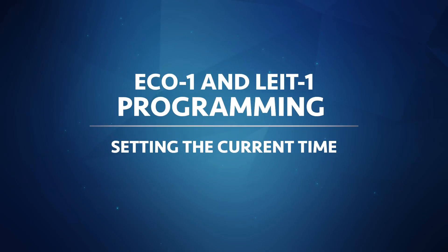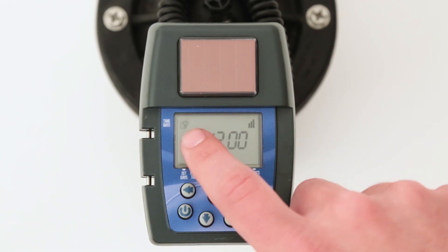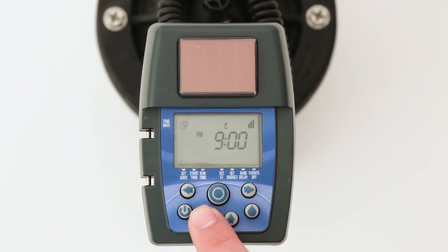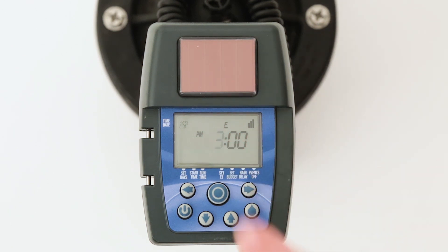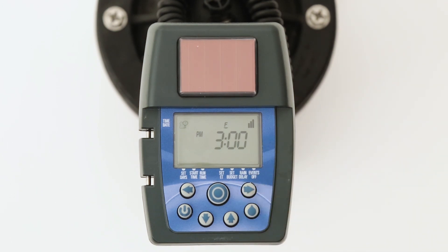Before we program a watering schedule, we need to set the current time and date so the controller will water at the correct times and days of the week. Press the center target button until the current time and date icon appears in the upper left-hand corner of the display. To set the correct current hour, press the right arrow button and the hour digit will flash. Press the up or down arrow buttons to set the minutes and finish setting the current time.